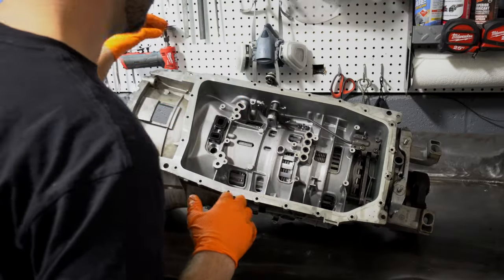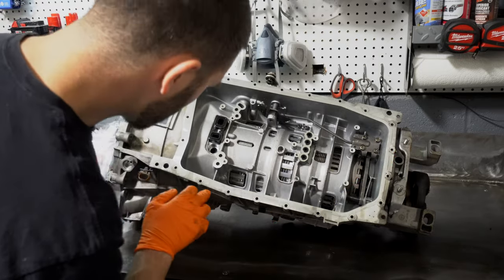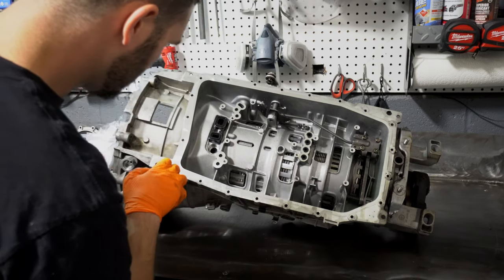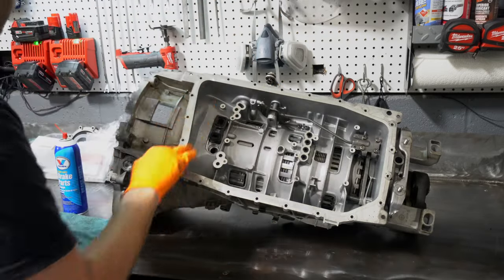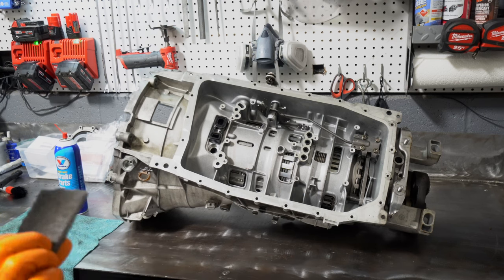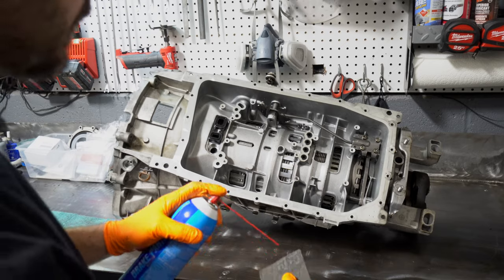The outside of the transmission is all cleaned up. Now I want to clean up the mating surface for the transmission pan gasket — there are a couple of little scuffs and nicks. The pan was leaking before, so I want to make sure it has a nice smooth mating surface. I've got some really fine Scotch-Brite and I'll use a little bit of parts cleaner on it.